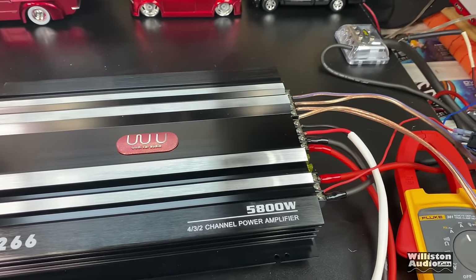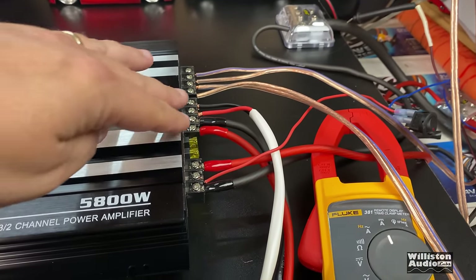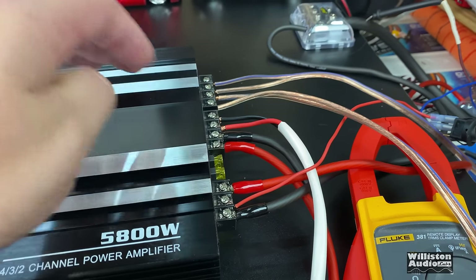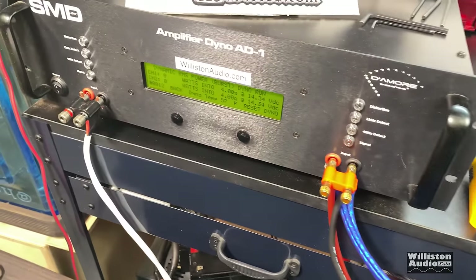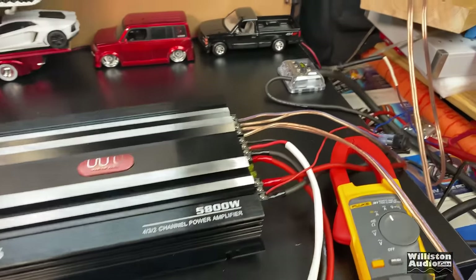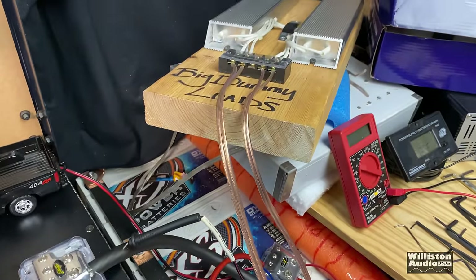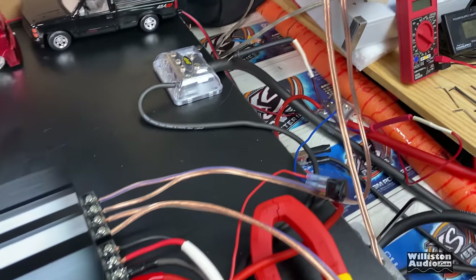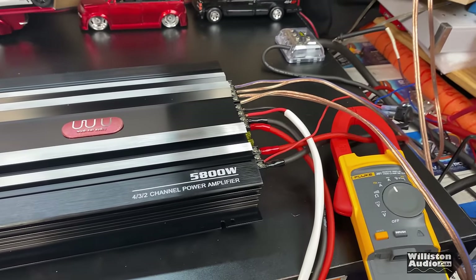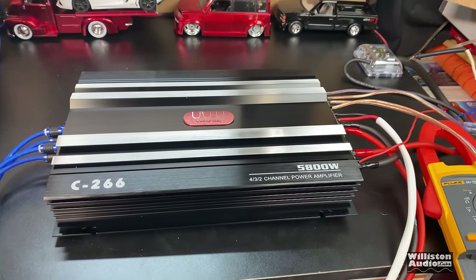Here's the 5,800 watt amp all hooked up. We've got all four channels hooked up. We've got two of the four channels going straight into the dyno. You can see here's the wires — channel one, channel two. And then we have the other two channels going into the big dummy loads — four-ohm resistive loads — so that way we have all channels loaded. Let's try it out in the four-channel mode first, then we'll switch it over to two.